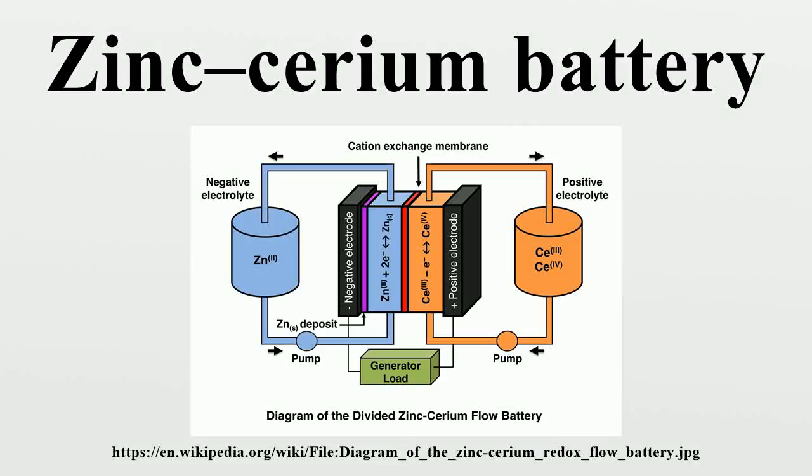Zinc-cerium batteries are a type of redox flow battery first developed by Plurion Inc. during the 2000s.